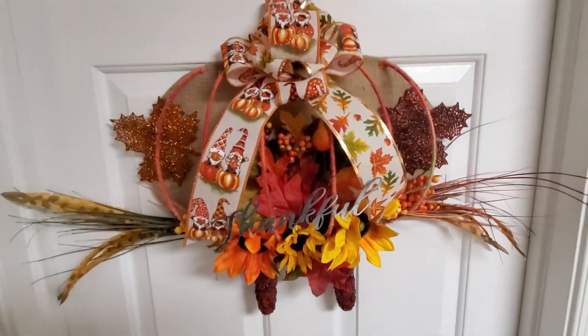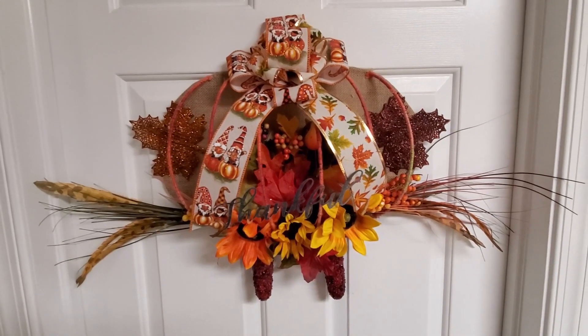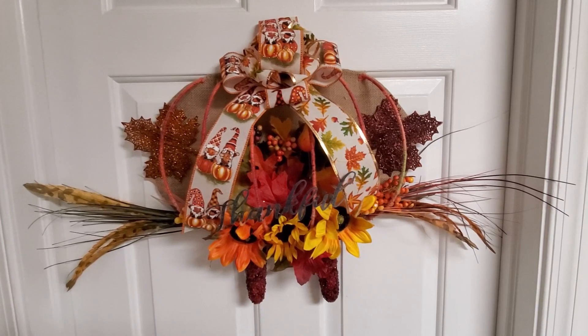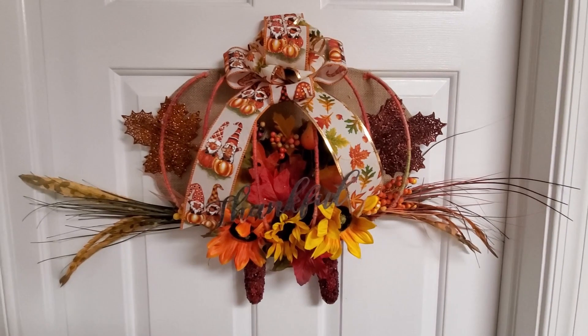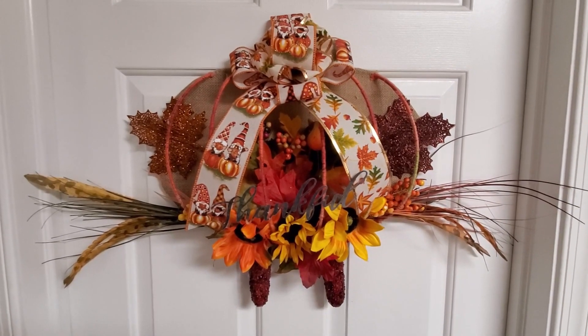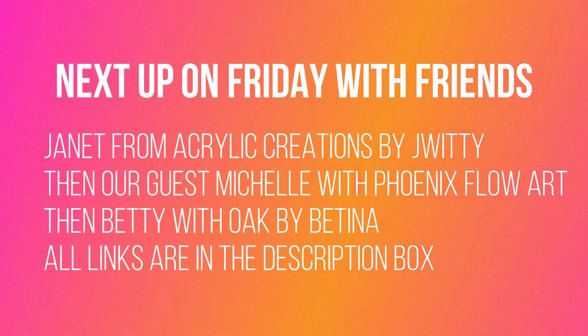Oh, so happy! I hope you enjoyed this. If you did, please give me a thumbs up, leave me a comment, subscribe to my channel, and hit that notification bell for more videos. Thank you so much for joining me. This is part of our Friday with Friends, so please follow along the playlist. Next up is Janet with Acrylic Creations by Jay Whitty, followed by our special guest tonight Michelle from Phoenix Flow Art, and then Betty from Oak by Bettina. Thank you so much for joining us. Bye!